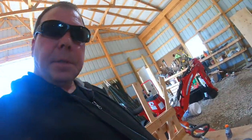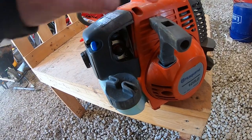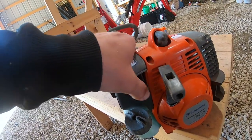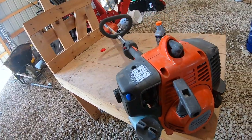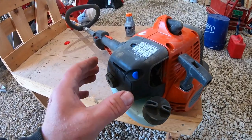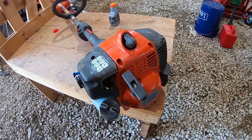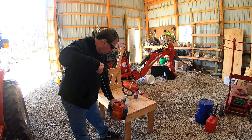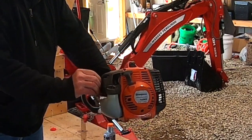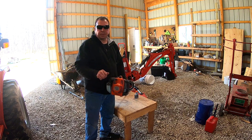The spark plug is right here on top and you can replace that at the start of a new season. To start this trimmer, first we're going to purge the air with this air purge button right here — press that 10 times. Since this is a cold start, we're going to use full choke — that's this blue lever — slide it all the way over to the full choke position, then pull the starter cord three times. Then move it to half choke by sliding the blue lever halfway.